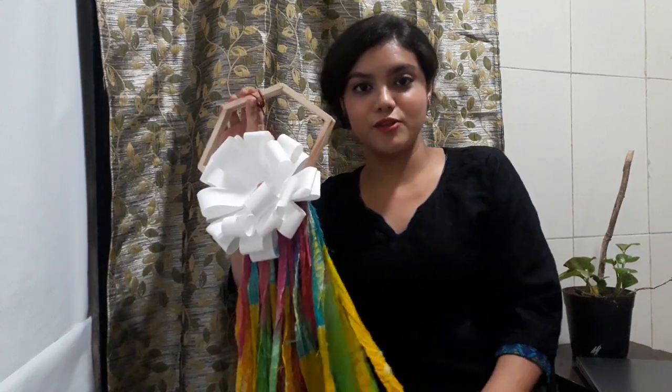I hope you guys really enjoy watching how I have done this. If you want to know how I made this wall hanging, then please continue watching.